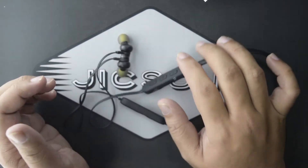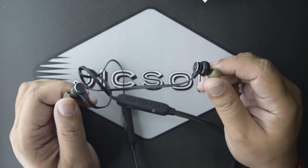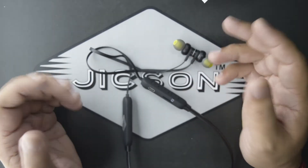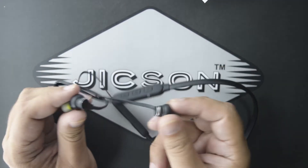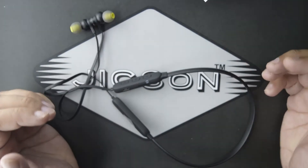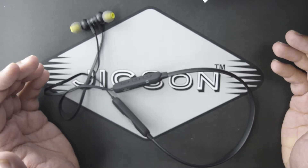The earbuds of the Jixon Sports TF3 are also magnetic. When you are not using the earphones, you can join them together with the help of the magnet, and it will prevent the wires from getting tangled.